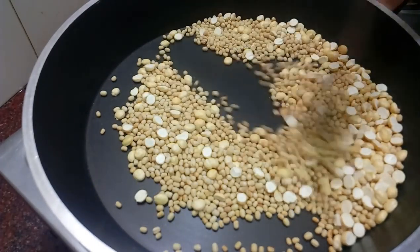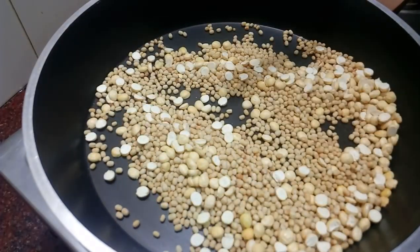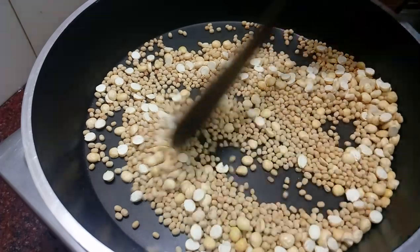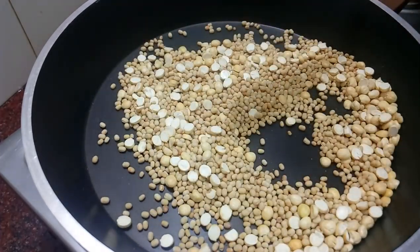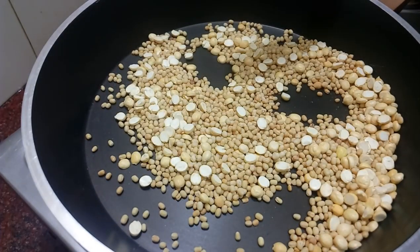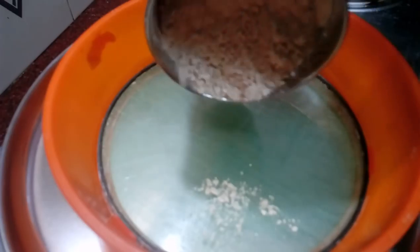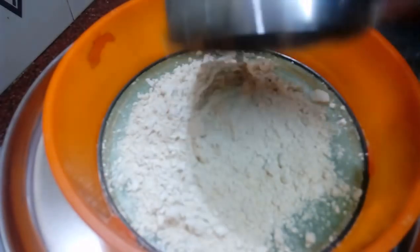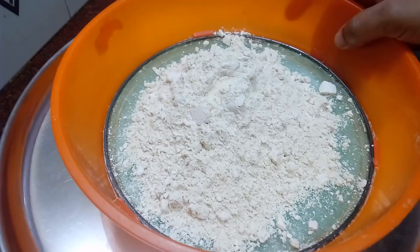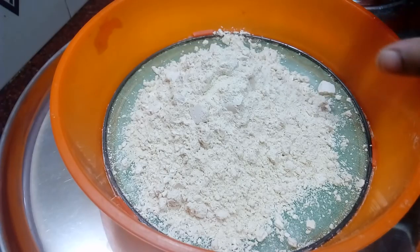The dough is ready to cook. Now I will cook in a mixie jar. We will mix it up in both ways. We will mix the water in the front and in the back. We will mix it fine.